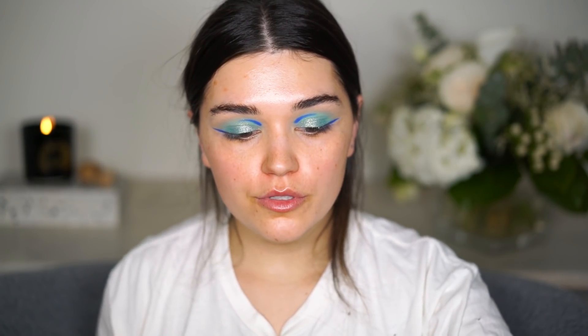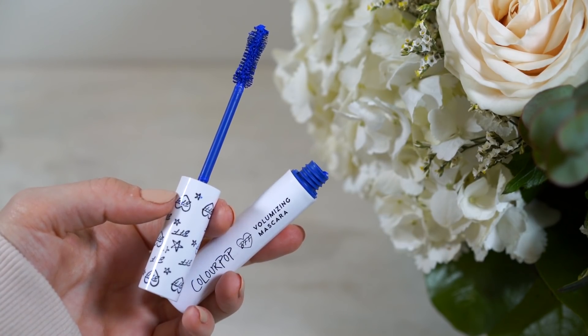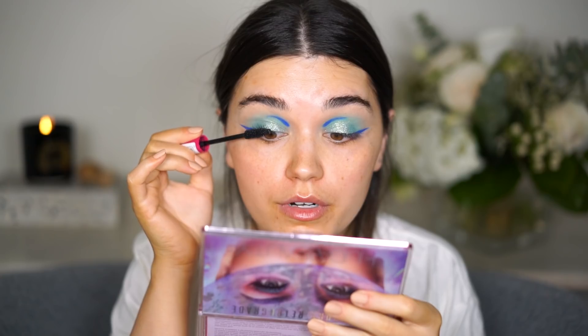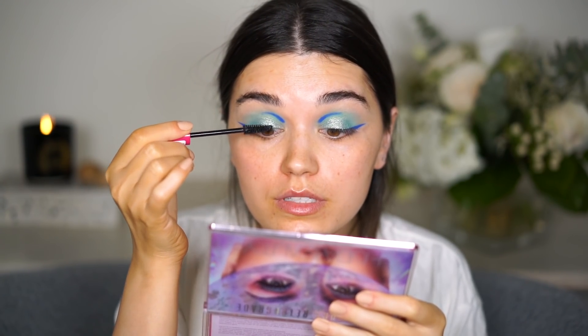They're not really symmetrical but this will do for now. I'll use my collection mascara on the lashes first, then top it with the ColourPop blue mascara, then add lashes, and apply the blue mascara again to get those intense blue lashes — at least that's the plan. I'm applying the black mascara first so the blue will stick to it better.